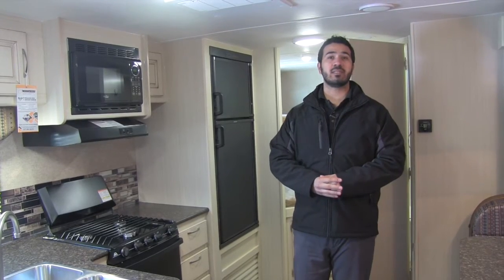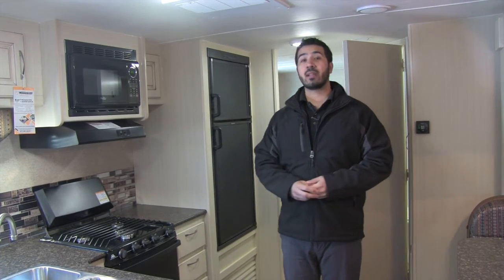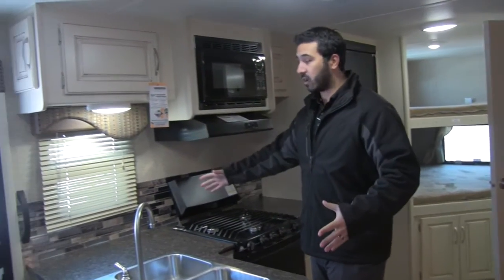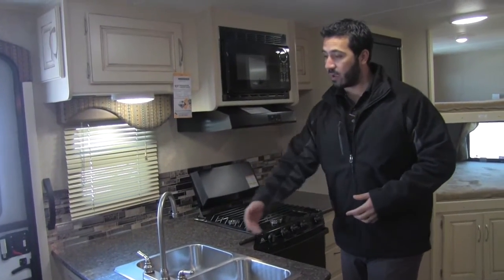Welcome to the inside of the 2016 Winnebago 2455 BHS. This particular model is going to be in the mineral interior. Starting over here in the kitchen, you can see you have a nice large countertop with excellent prep space and a double bowl stainless steel sink.